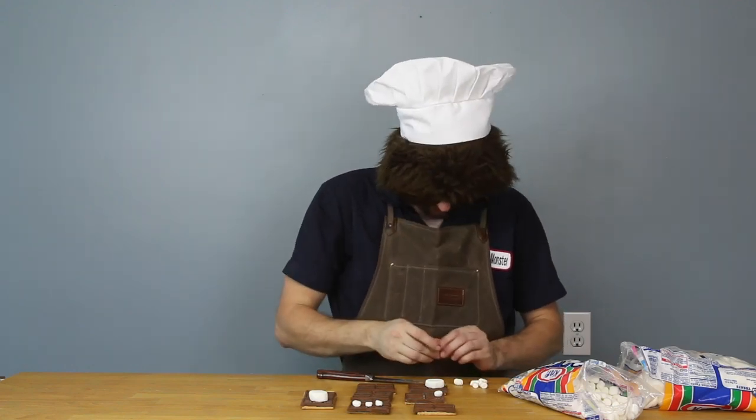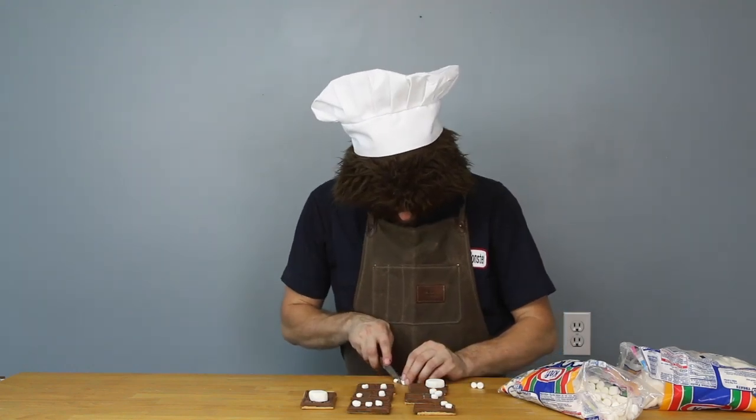I'm gonna make the teeth out of these as well. If I cut it like this, at an angle, I'll get... oh yeah, a little tooth. Vampire teeth.